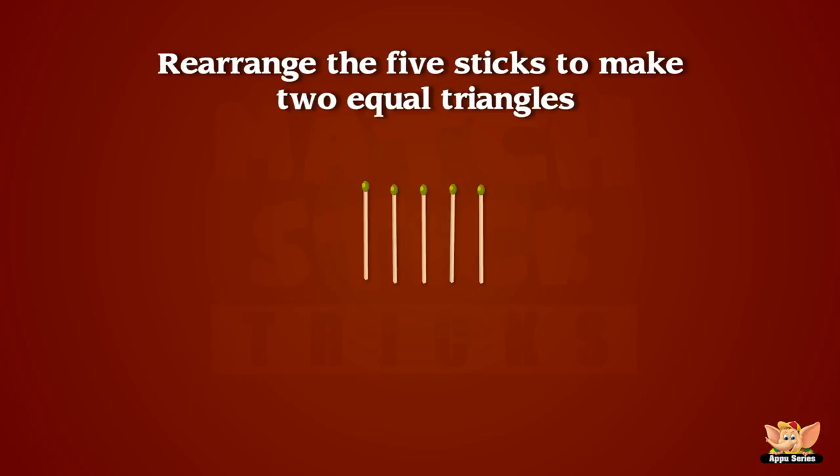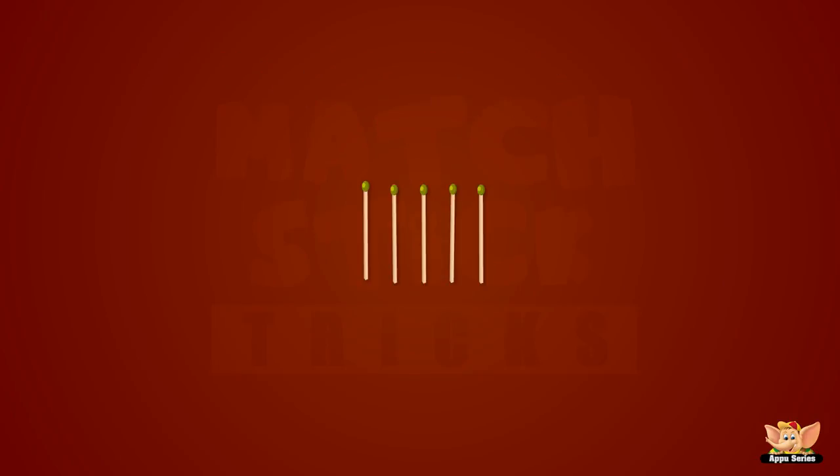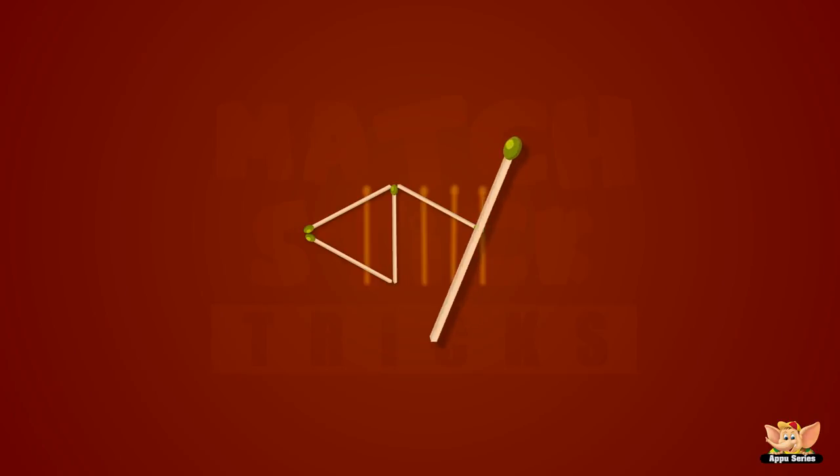Can you rearrange the five sticks we have here to make two equal triangles? That's right, two equal triangles! Nothing else! Nothing gets by you. You are just so, so good!